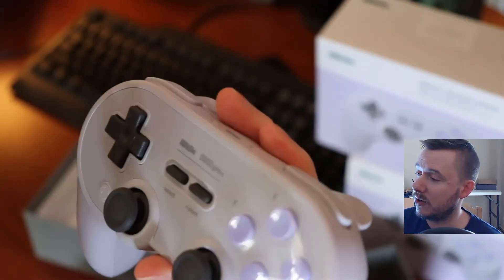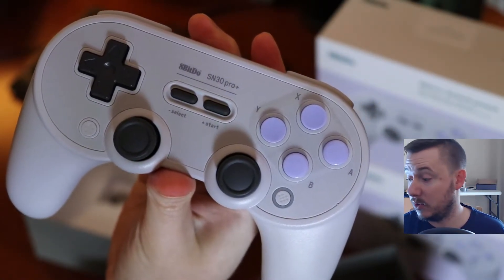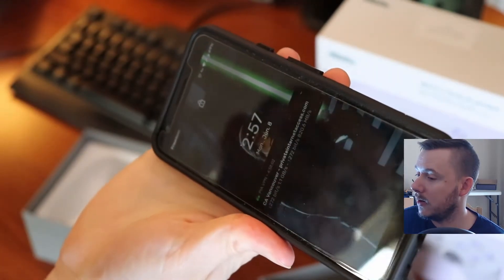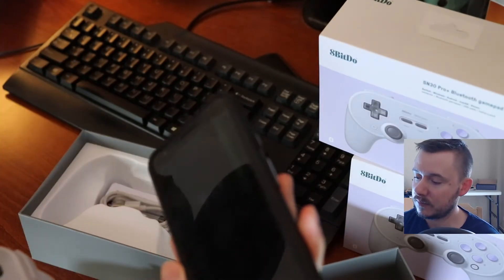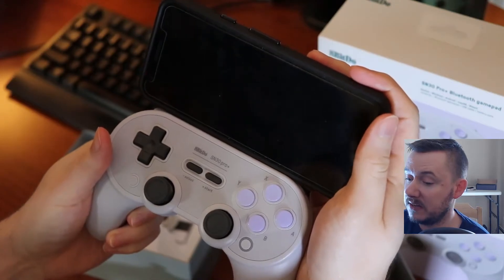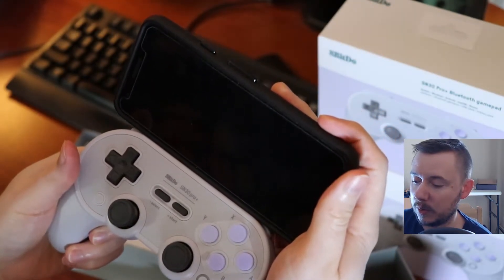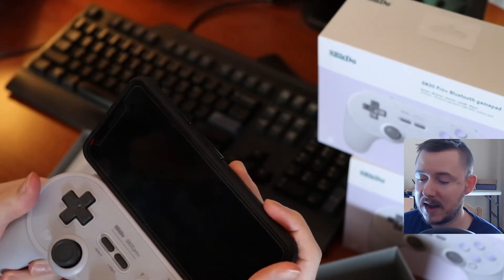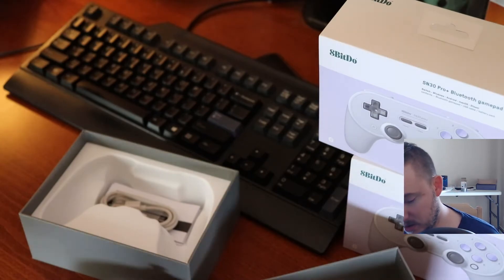It's Bluetooth, so you can also sync it to your phone. They do have cell phone clips as well for these controllers, which is great. The clip would hold onto the controller, and then you can play different emulators using your controller on your phone — tell me that is not sweet. I'm excited to noodle around with something like that. It's great for when you're traveling, and for people who don't have a lot of space in their bag, you can just throw your phone in and the controller. You're good to go.